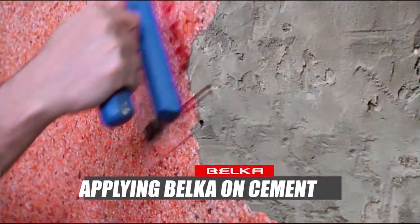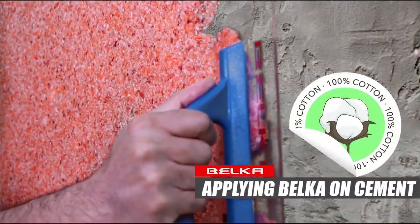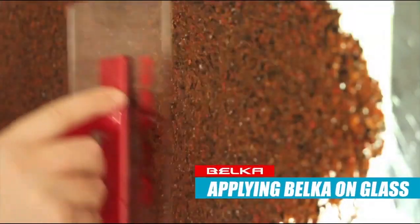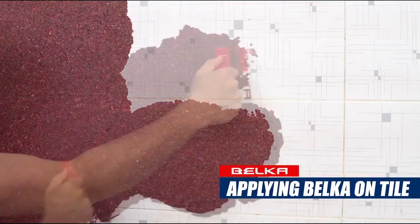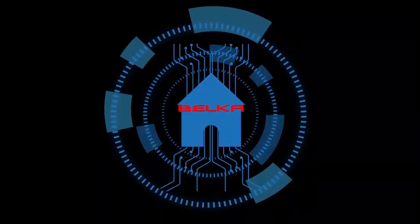And best of all, Belka is natural. It's odorless. It's eco-friendly. And it's made with the most advanced technology known to man.